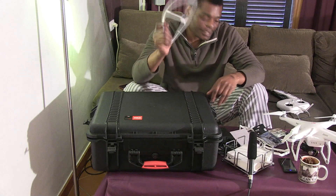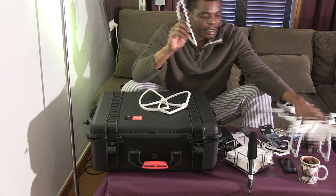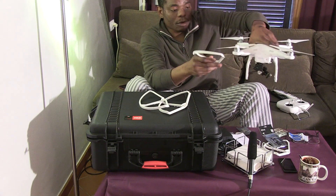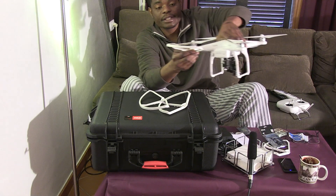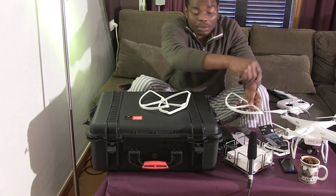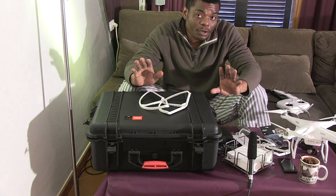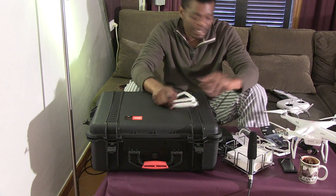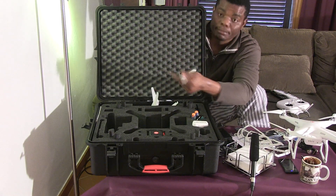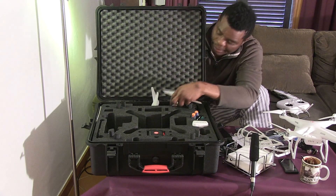The next thing you get is these guards. They go in here — they're like protectors for the blades. When you have an impact against a wall or anything, it protects the blades. I don't have them all on because there's a lot of unscrewing and screwing back in with the Phantom. And the result of not having them on? I've crashed my Phantom about three times and the result is broken blades. I got myself a few extra blades and I'm glad I did.